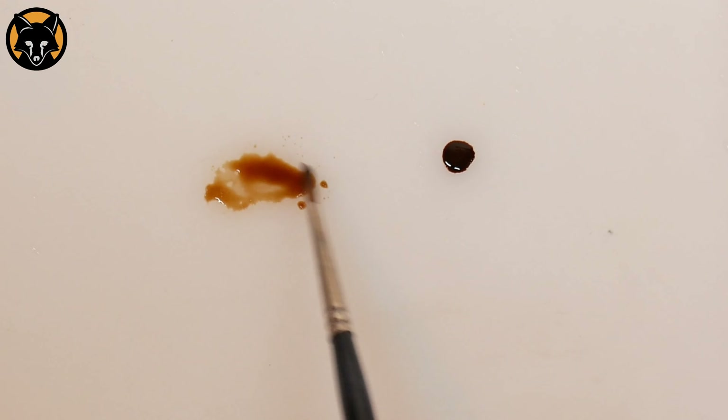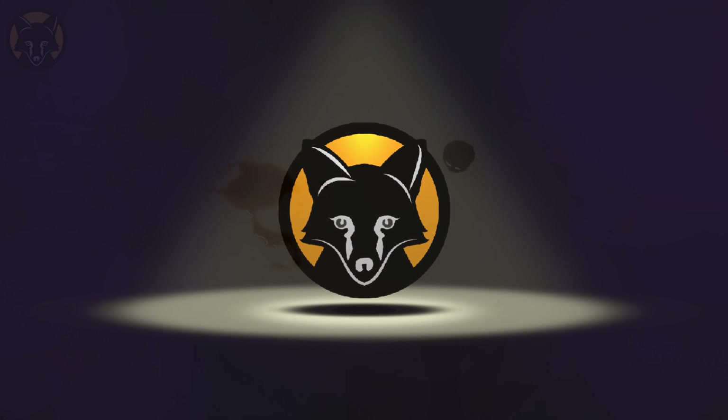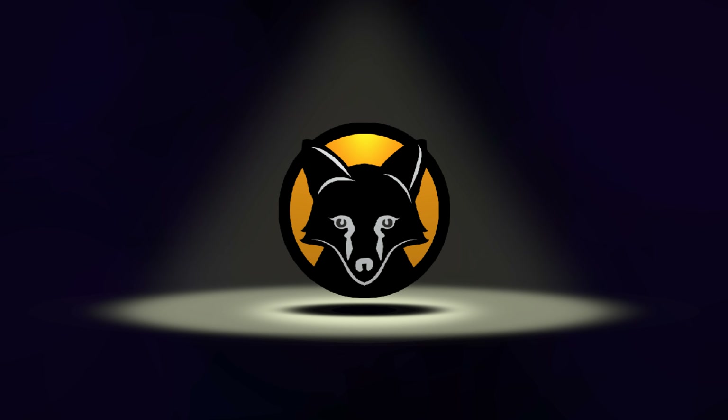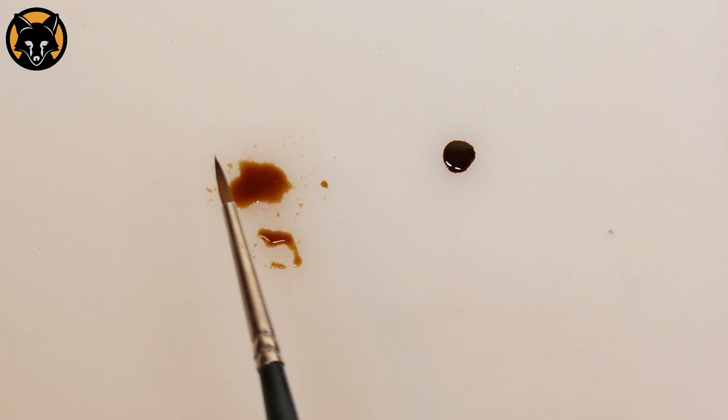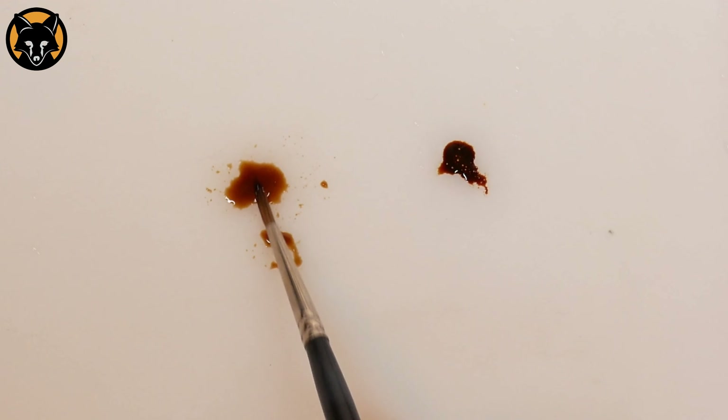Let's say that you're painting teeth and you want to use some Seraphim Sepia to paint your shadows. Instead of just applying the wash as is, first we're going to take a very small amount of Scale Colour chestnut ink and mix it directly into the wash.